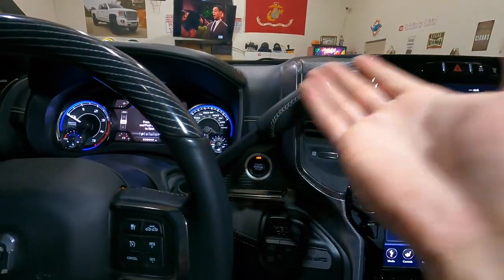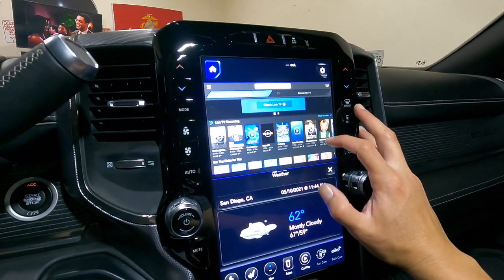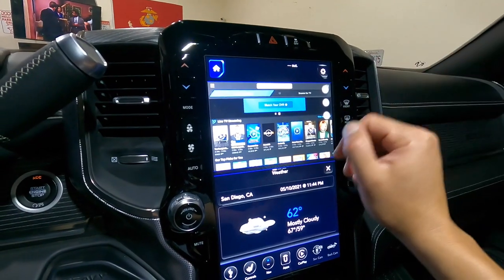Luckily with these diesels they've got two batteries so you can last quite a while. With DirecTV — look, here's all the channels, HBO, everything.